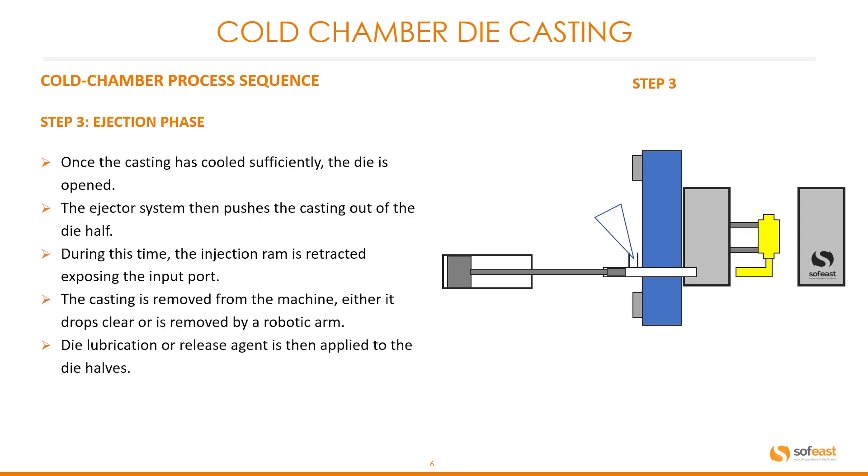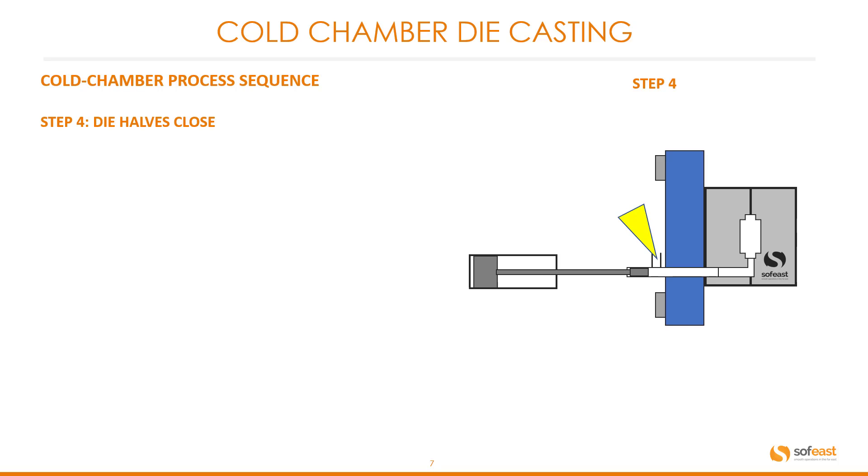Die lubrication or release agent is then applied to the die halves. The die halves close, ready for the next cycle. Those are the steps that complete this cold chamber process sequence.